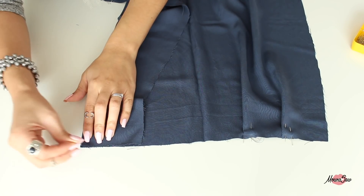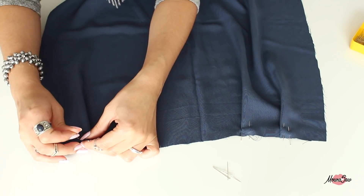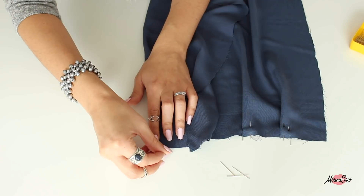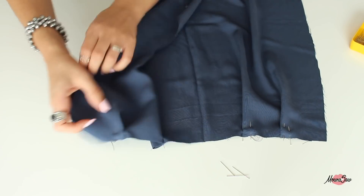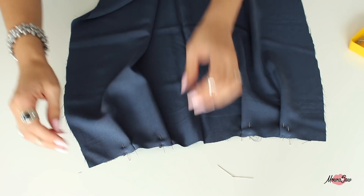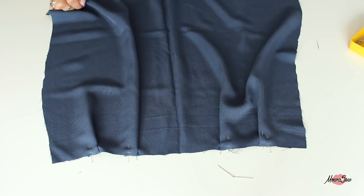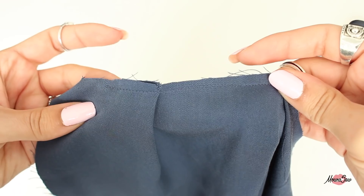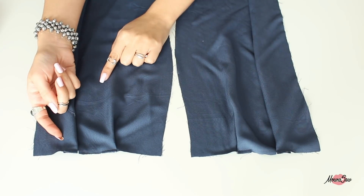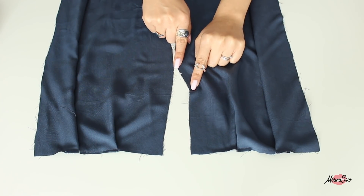On fait la même chose de l'autre côté, puis on va maintenir tout ça en place par une piqûre de maintien à 3 à 5 millimètres du bord. Pour la jupe dos, même chose : on oriente les plis vers le milieu dos, et le milieu dos se reconnaît parce que c'est là qu'il y a le cran de zip.